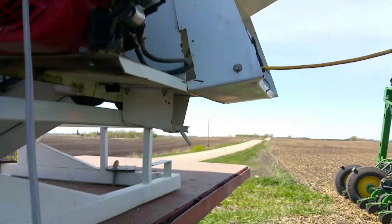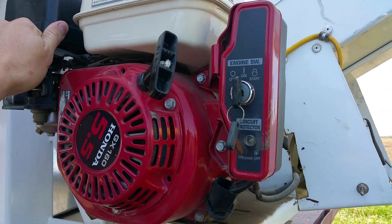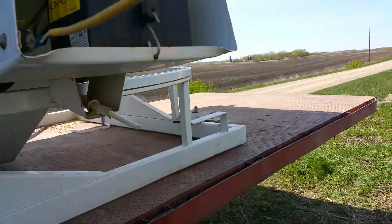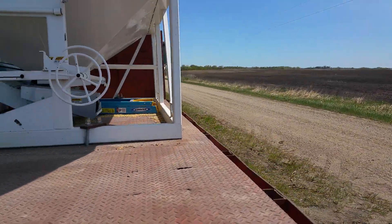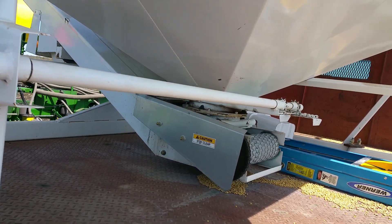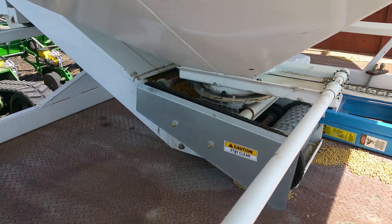If I can get it started — we get that going, turn our conveyor on. Then we've got to walk over here; sometimes it's easier with two guys, but we'll walk over here and crank the front hopper open. You can see the seed going in there.